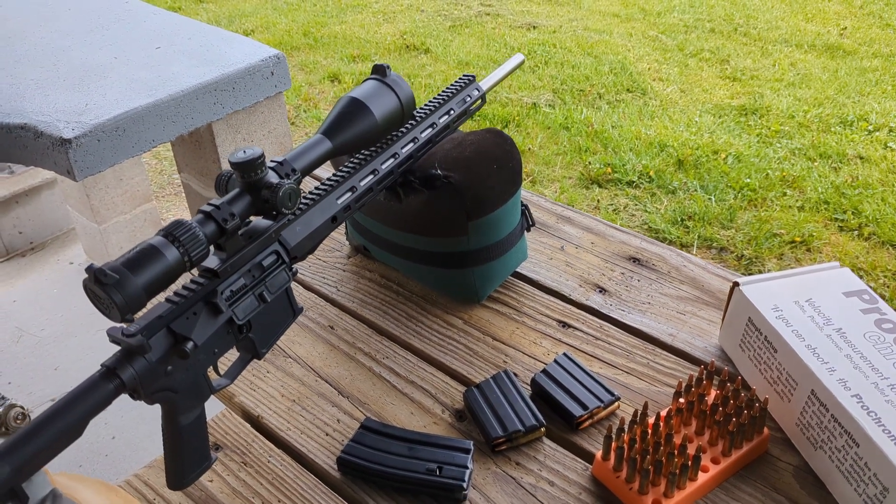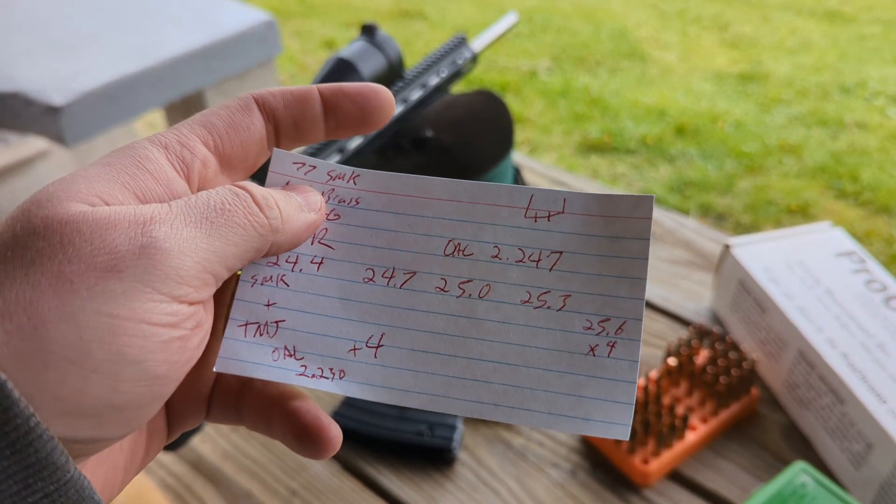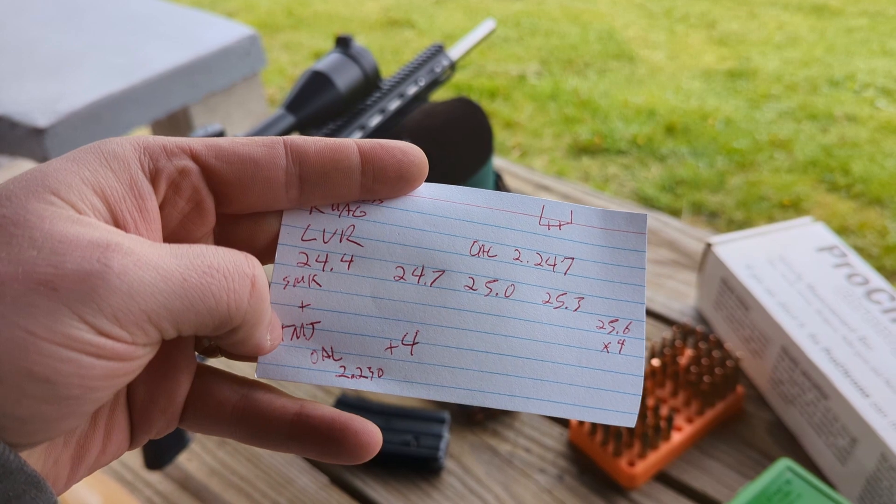Welcome back, gents. Today we're testing Lever Revolution powder with 77 grain Sierra Match Kings and also 75 grain Speer Total Metal Jackets.